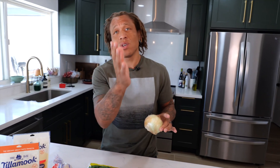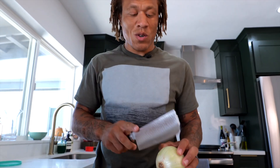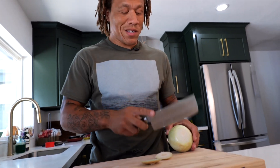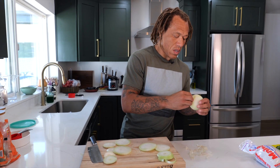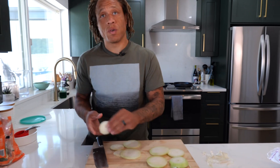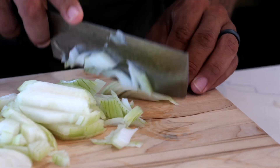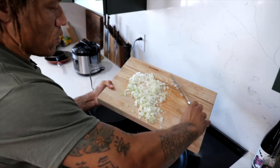First, we must start with our onion. You can use the whole onion or you can cut it in half — your choice. Let's slice and dice, but do not slice your wife because she might slice you twice. You can cut these however you like at whatever size you like. If you do have some skin on it, make sure you get it off before you cut them.